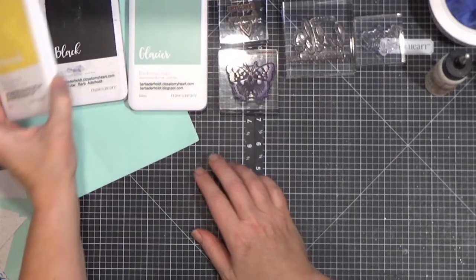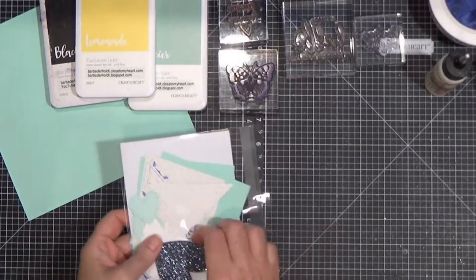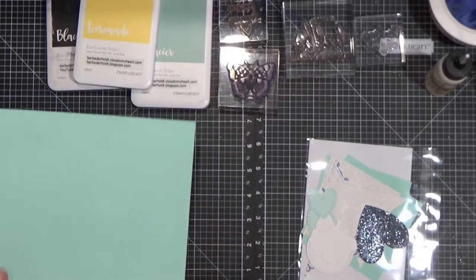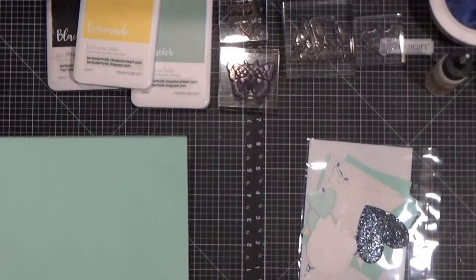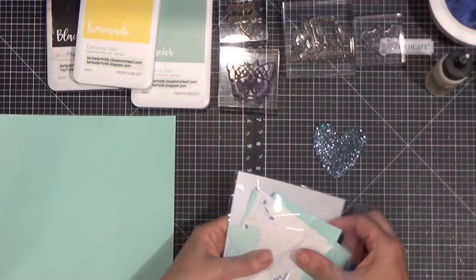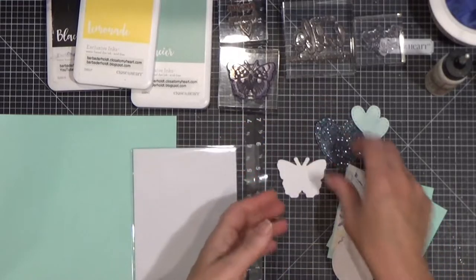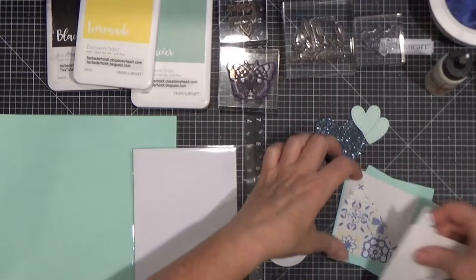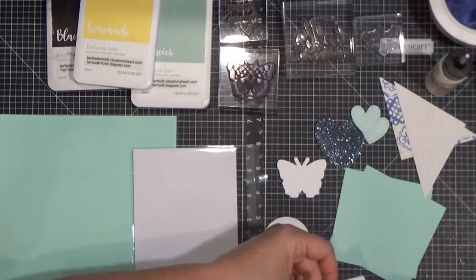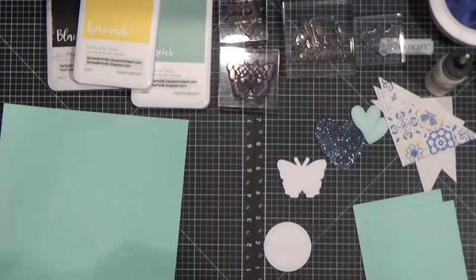I'm using some lemonade ink, glacier ink, and plain old black ink. Your card kit will include this piece of 8x8 cardstock — this is mint, and this is retired. So this project is basically a stash buster for me: a harbor heart, a couple of mint hearts, that butterfly, a stitched circle, some triangle pieces, and this paper that is retired — I don't even remember what it was called, but it was from last year. A couple more pieces of the mint, and let's get going.